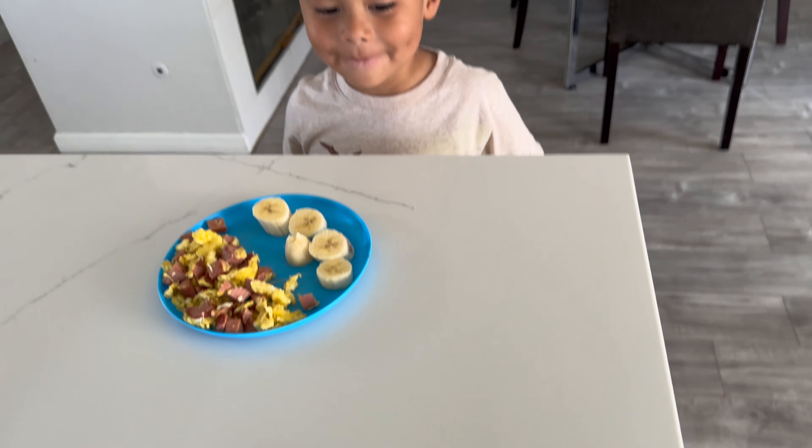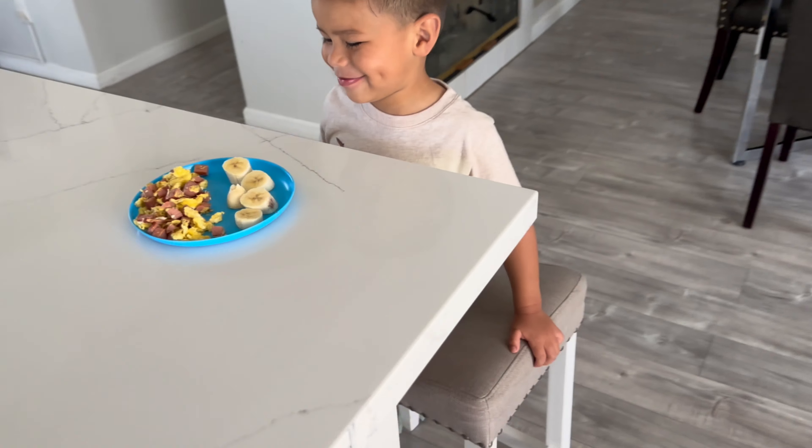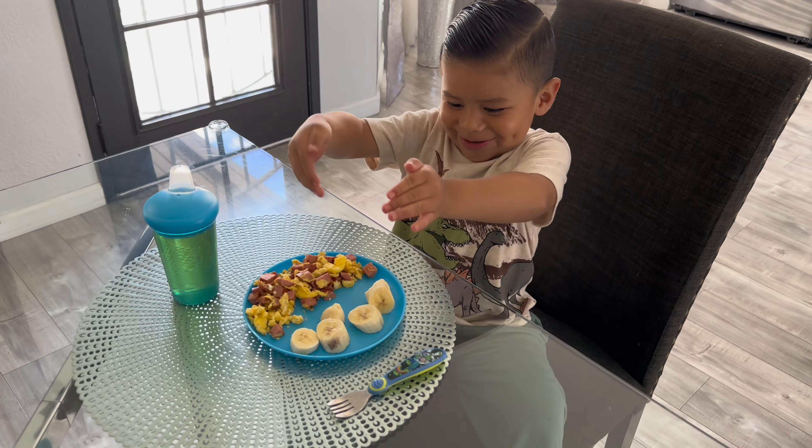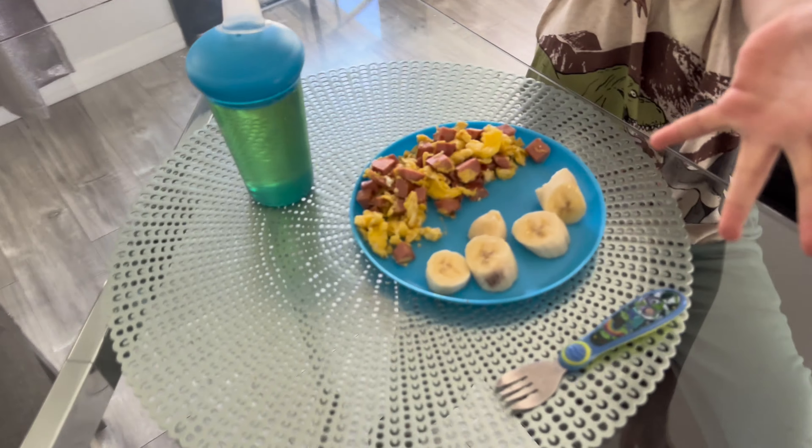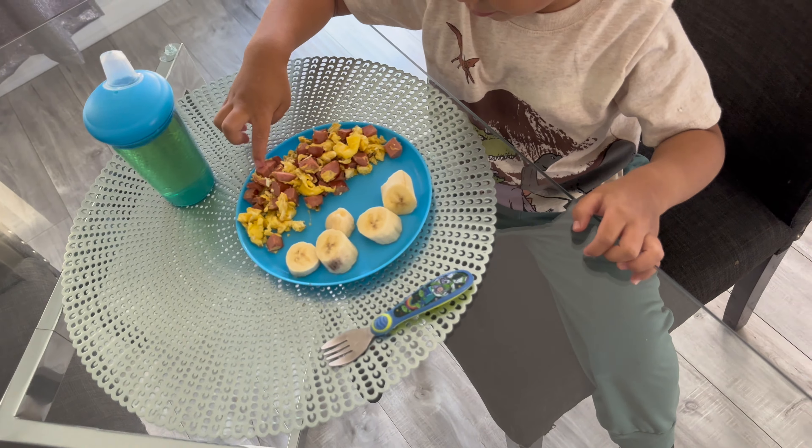All done. Now let's go to the table. This is all done. Ta-da! Yummy breakfast. We got a little bit of apple juice, our fruit, our breakfast.